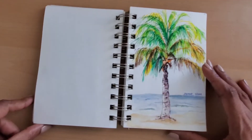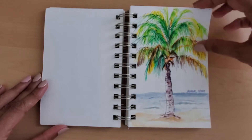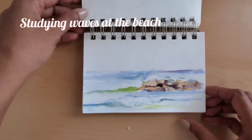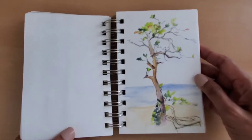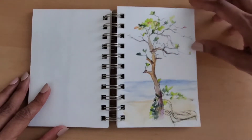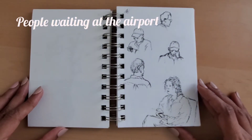I carry a pencil case with a 2B pencil, a small eraser and a few Micron Pigma pens. I also carry a compact watercolour kit, but note that this is optional — you can always colour in a bit after getting back home. For water, I use water brush pens that can be pre-filled with water, so I don't have to worry about any water spills.